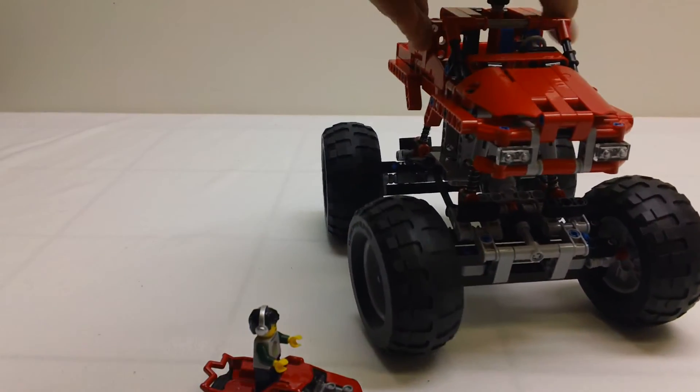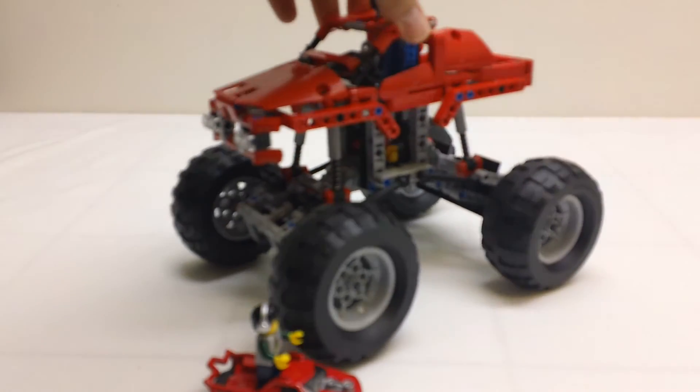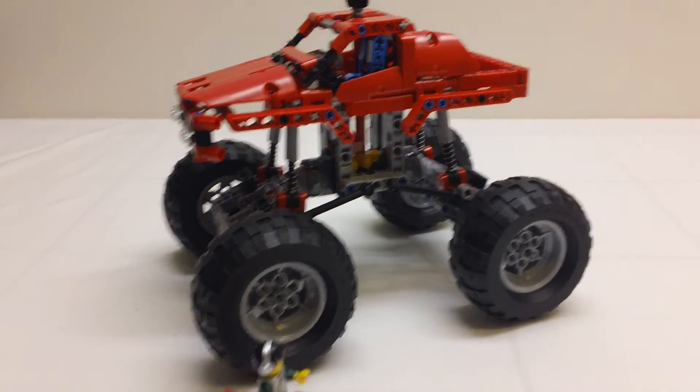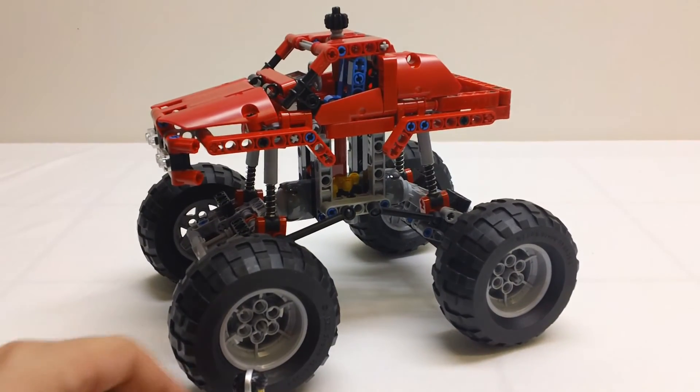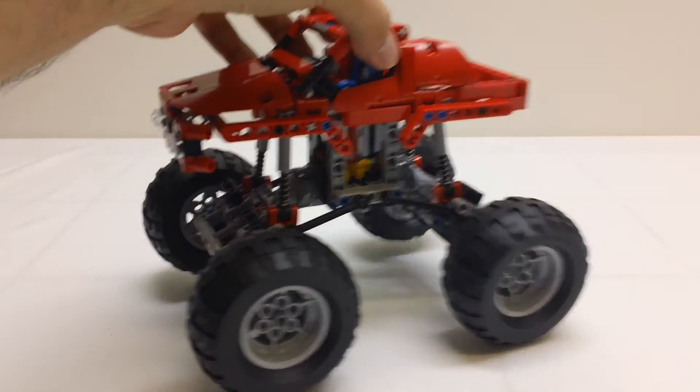This is the new summer 2013 Monster Truck set 42005. I picked this up at Toys R Us — saw it there today. I paid a little bit of a premium for it because it was Toys R Us, but I got it and I wanted to build it and review it.